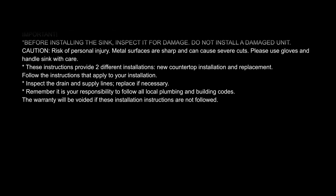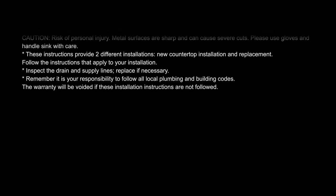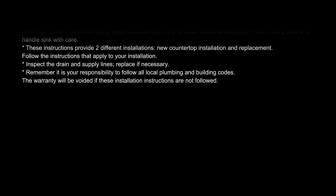Instructions are specific to new countertop installation or replacement. Be sure to follow the instructions that apply to your installation. Also, inspect the drain and supply lines and replace if necessary. Remember, it is your responsibility to follow all local plumbing and building codes. Warranty will be voided if these installation instructions are not followed.